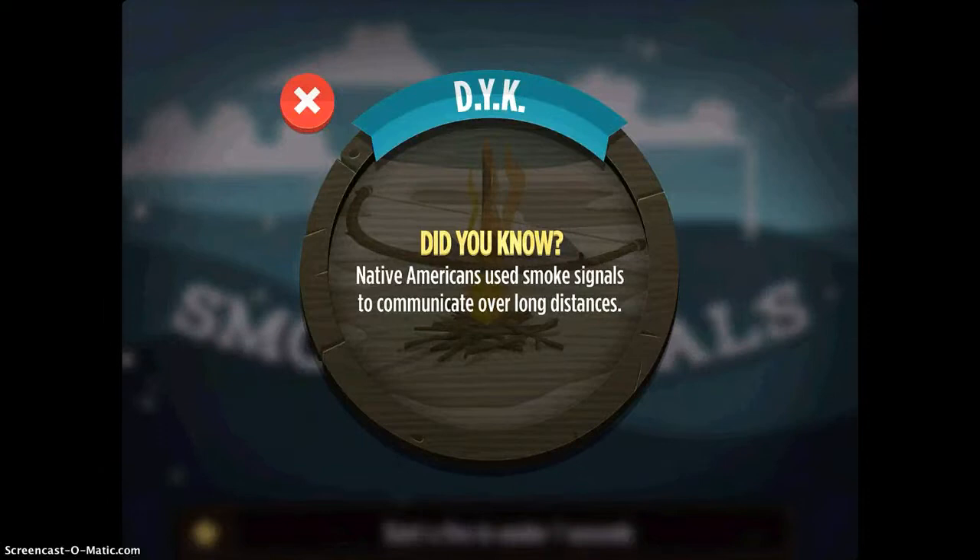Then it has this fun 'did you know' moment: Native Americans used smoke signals to communicate over long distances. You get to play this fun game, but it has all these neat historical facts and little pieces of information that it intersperses after every level.